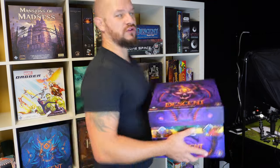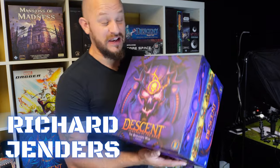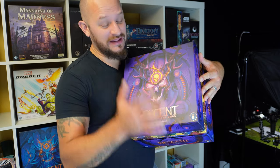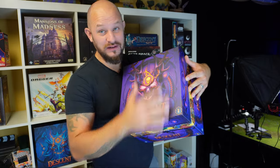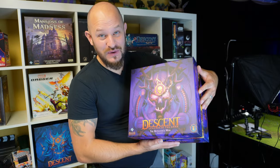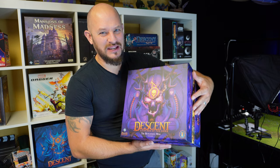I am going to start painting Descent Legends of the Dark. I have made a video where I painted Act number one, and now I'm going to paint number two as well and I just can't wait.